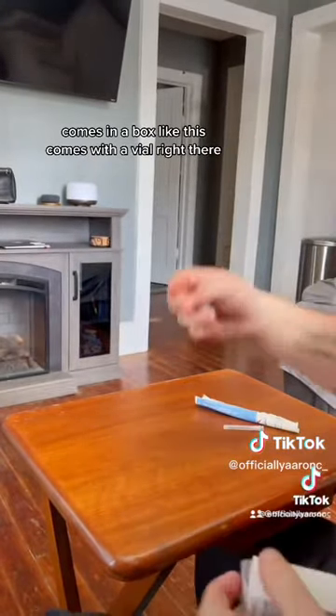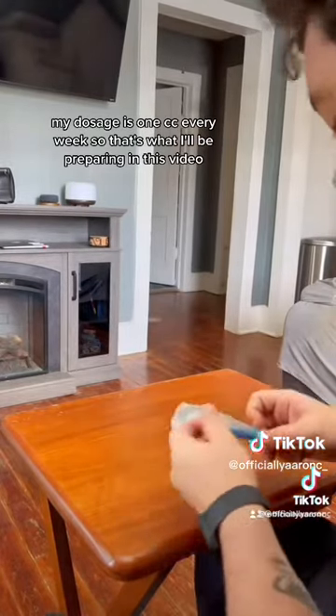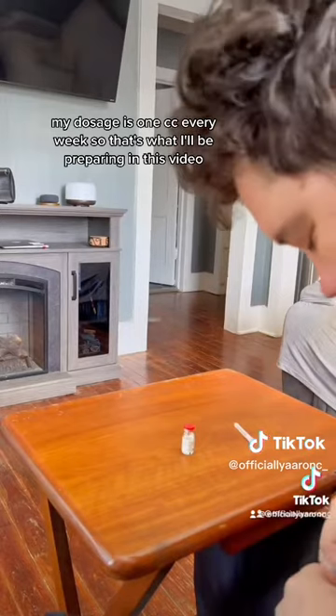It comes in a box like this, and it comes with a vial right there. My dosage is one cc every week, so that's what I'll be preparing in this video.